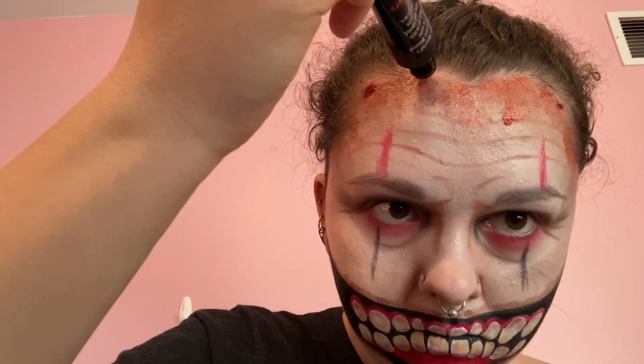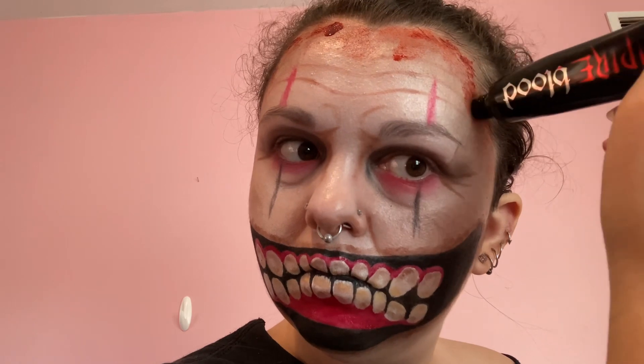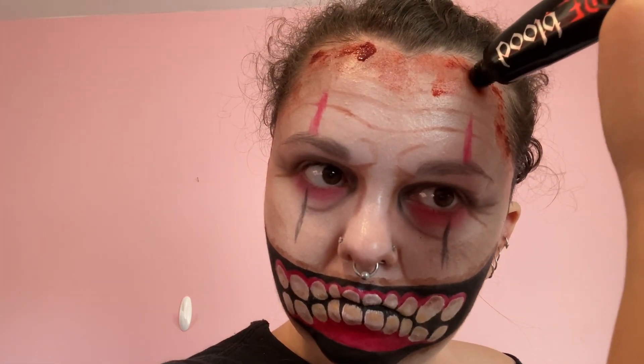Twisty has some blood in his hairline, so I'm using Fun World's Vampire Blood and applying it with a sponge brush or beauty blender, and squeezing some right out of the bottle as well to make it look more drippy. Also for all the wrinkles on my face, I used a light brown eyeshadow from the Neon Brights palette and an angled brush and just threw them on my face.